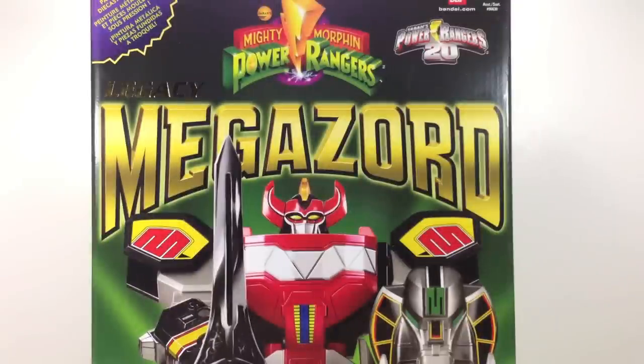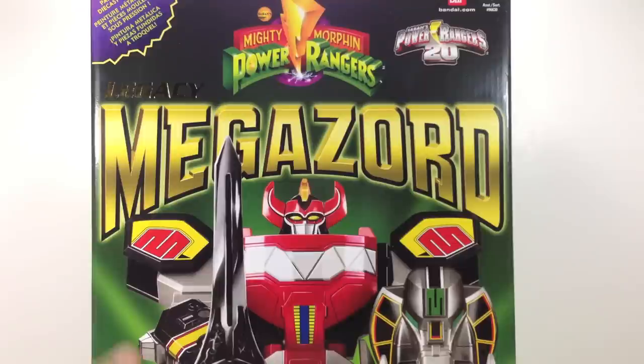Hey YouTube, Shukunshubby here with a review of the Power Rangers 20th Anniversary Legacy Megazord from Mighty Morphin Power Rangers. They do not have the mold for the original Megazord anymore, so this is the 2010 version called the Dino Megazord from the 2010 line, but done up in a very accurate die cast setting.